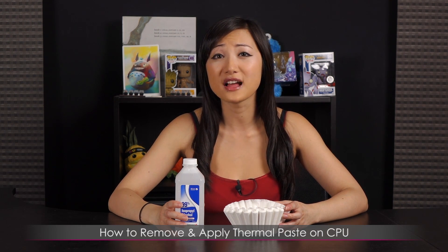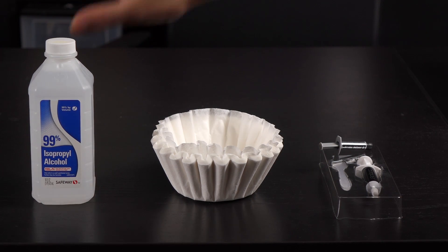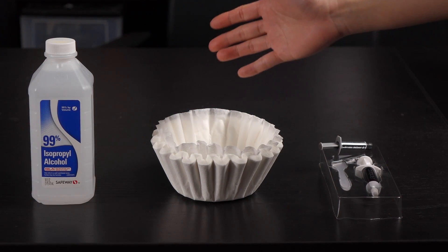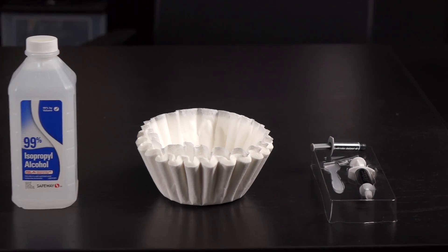I'm Joanne and today I'll be doing a how-to guide on how to remove and reapply thermal paste on your CPU. You will be needing some alcohol — just kidding — as well as this mystery cup thing and some mystery applicators inside. Here's everything that you need to remove old thermal paste and thermal compound for when you're reapplying.